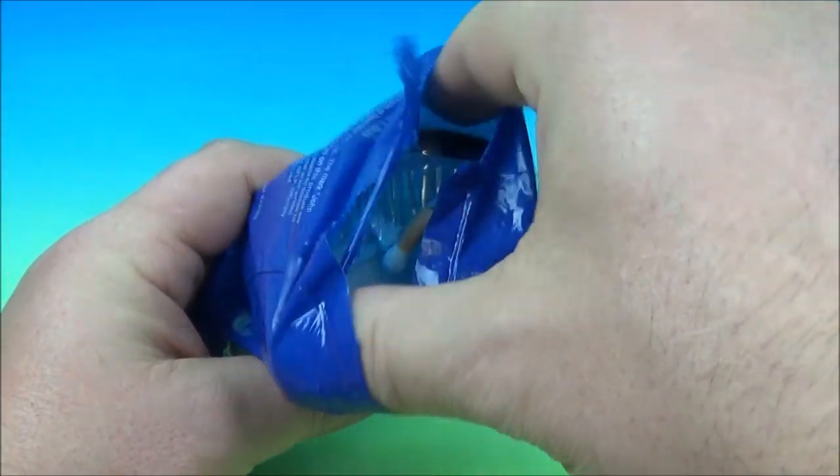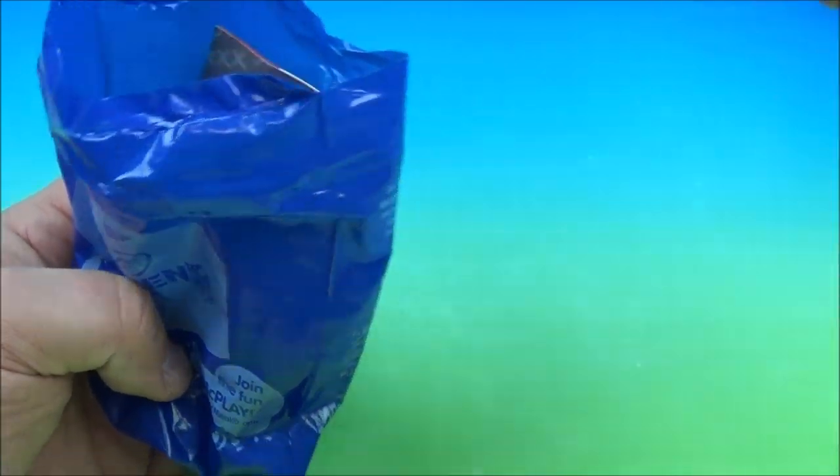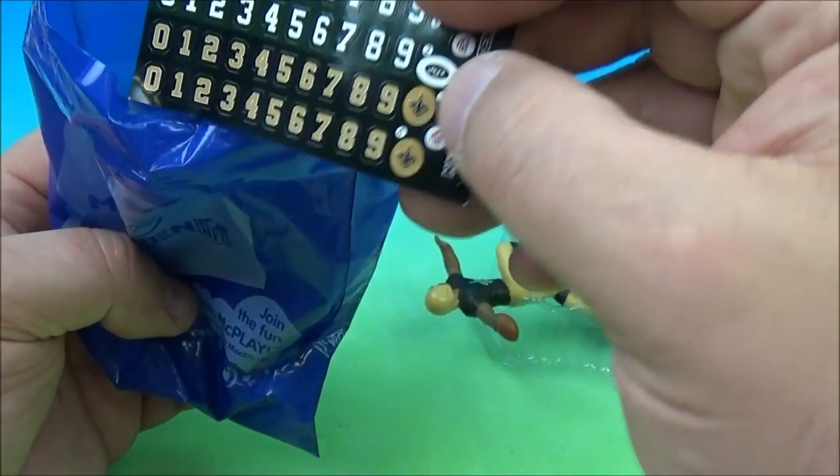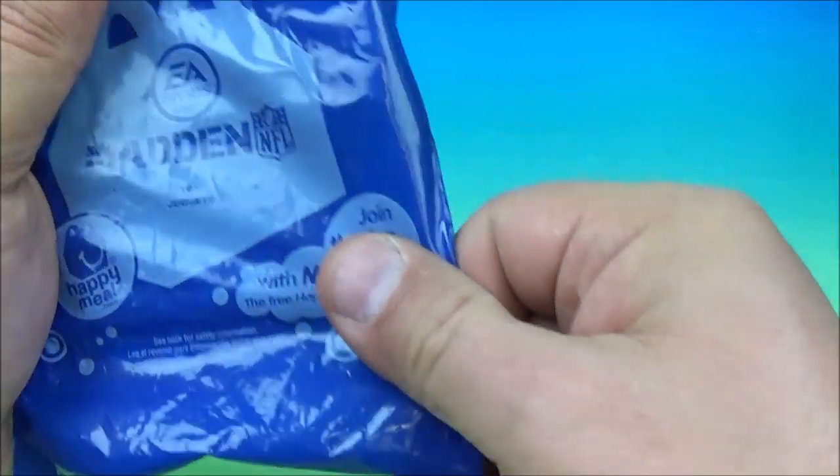Let's see who is in this one. We're not going to spend a lot of time doing all the stickers for all these guys, but it looks like we have the Jets and the Saints.